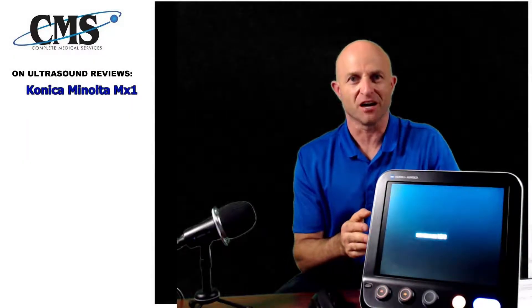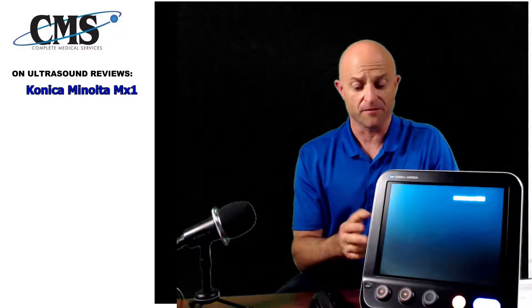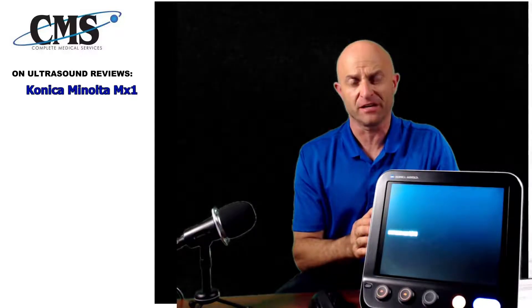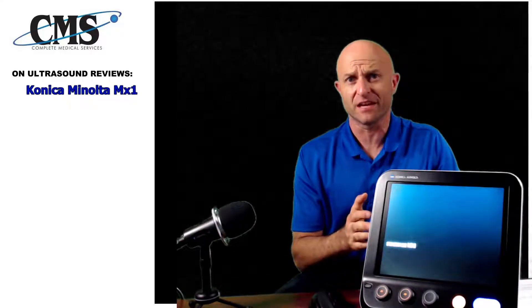Today we're going to be discussing the Konica Minolta MX-1. If you go back and look at my previous video on Konica Minolta, the HS-1, the MX-1 and the HS-1 are very similar in many ways and different in others.